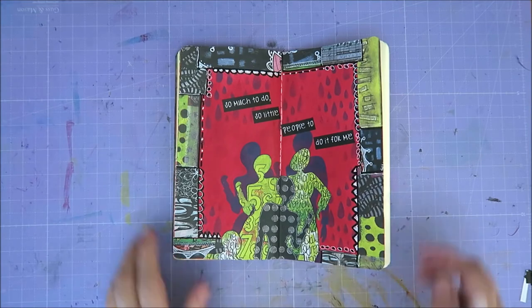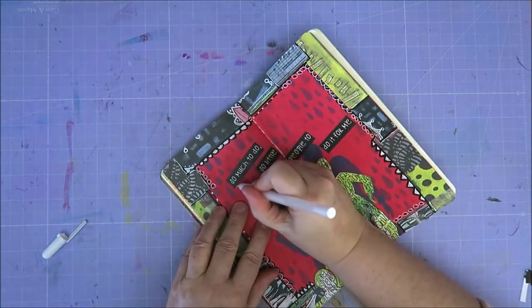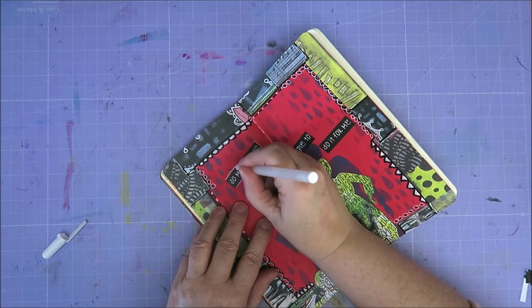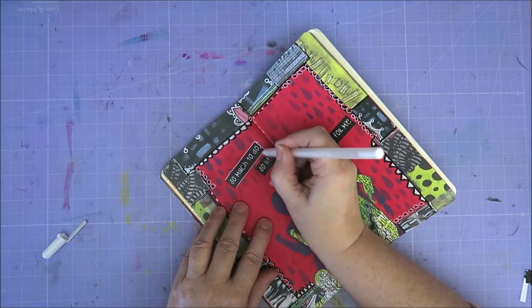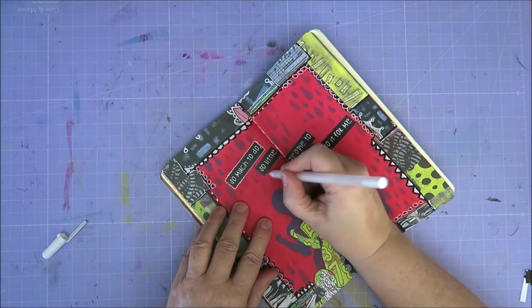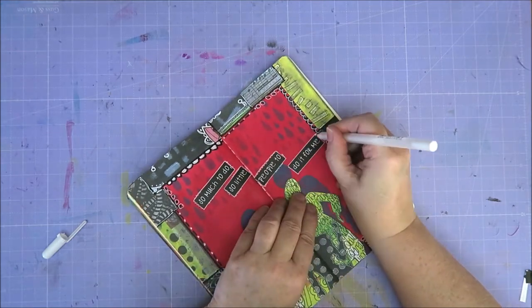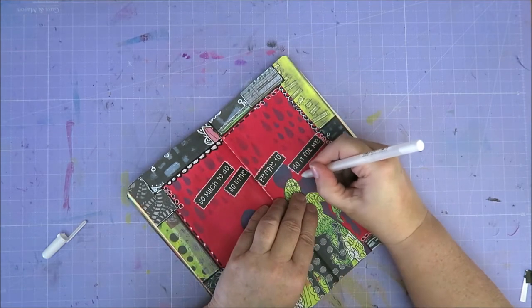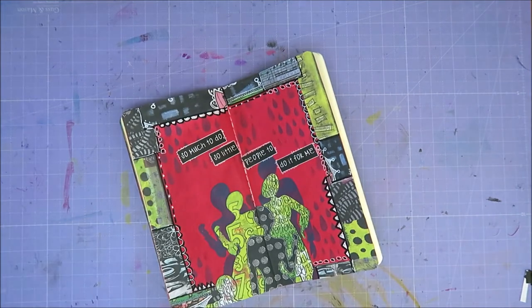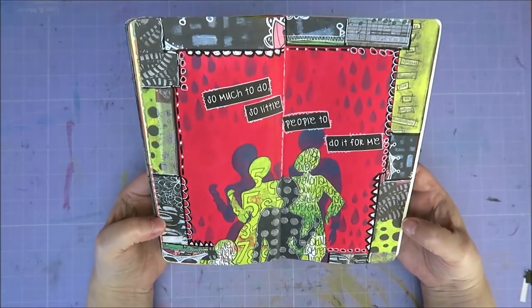Oh, here's the white pen. Am I going to trace it with a white pen? Yes, I am. Maybe just simply trace it, or is that too simple? I can do this — scribble, scribble, scribble. I like it. Scribble a bit over here, scribble a bit over there, and a bit over here. Oh, I like it. I'm not going to trace the silhouettes, I think — I'm going to leave it like this.